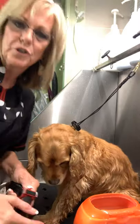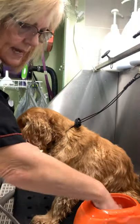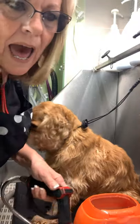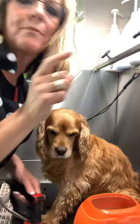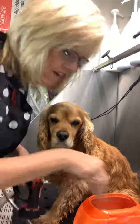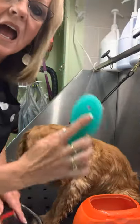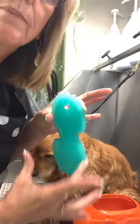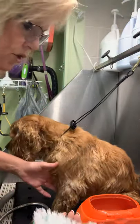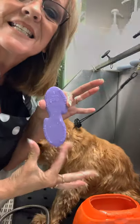Good morning love groomers, hope everybody is surviving this hectic crazy time. I want to take a moment to show you guys how to use the Yuppie Puppy bath brush. Hi, I'm Donna Amanda's and I am the creator of the Yuppie Puppy bath brushes. This is the original — I had it made so it is shaped for your hand so you do not have it go flying out of your hand when it gets all soapy.